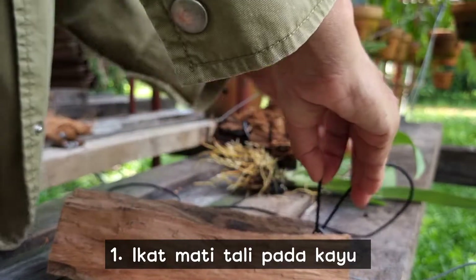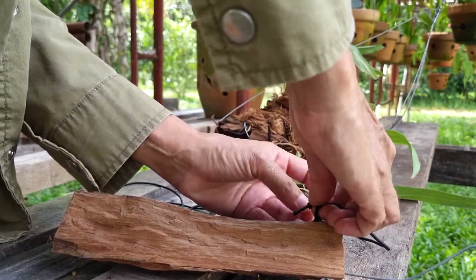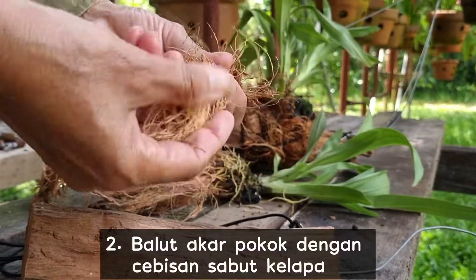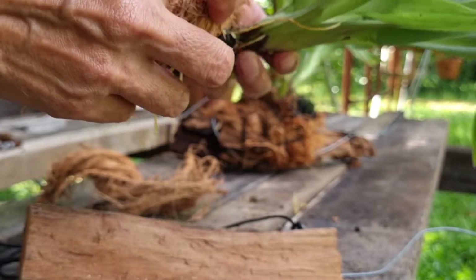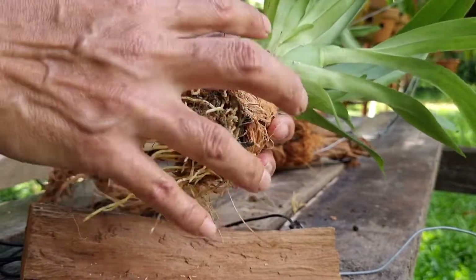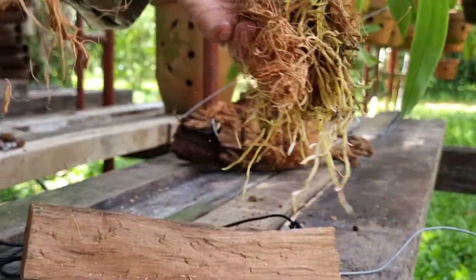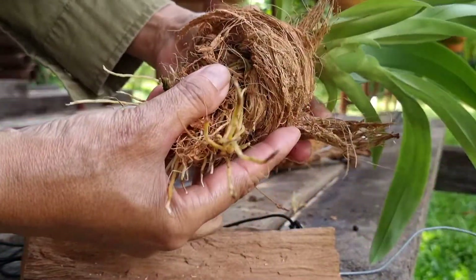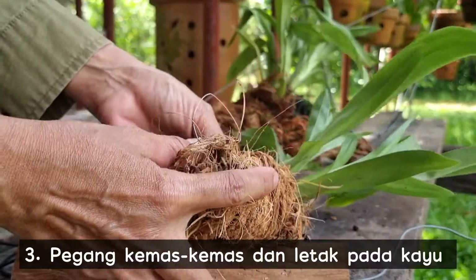Tie a dead knot on the wood. Cover the roots with the coconut fiber shreds. Hold it nicely and place it on the wood.